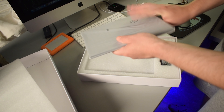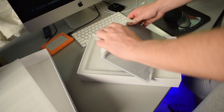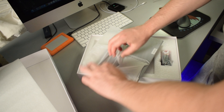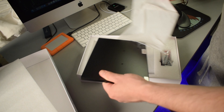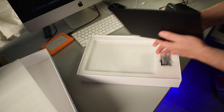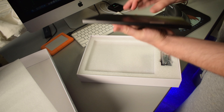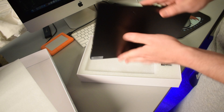Here's the screen — whoa, it's super thin! This thing is way thinner than I thought it would be. It says the body is made of aluminum. It kind of feels like aluminum, but when I tap on it it kind of sounds like plastic — though it probably is aluminum.